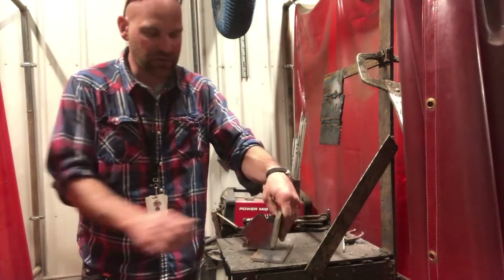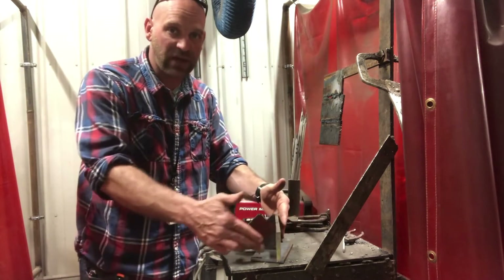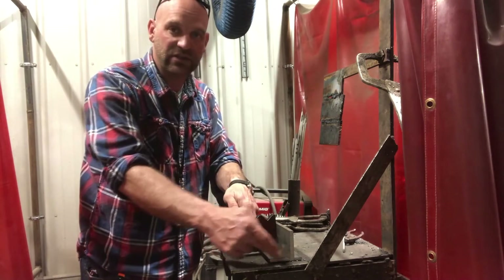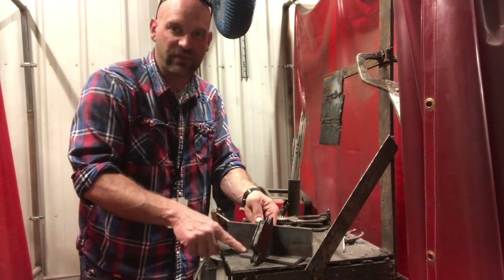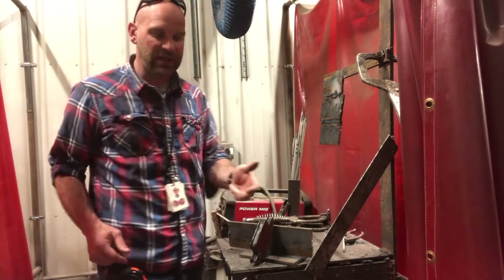Put it where you want it to go. Make sure you position it in a way where you have the same amount of reveal here as you have on the back side. Make sure these are even, and then go ahead and tack it up.